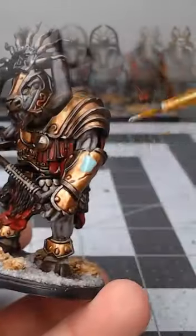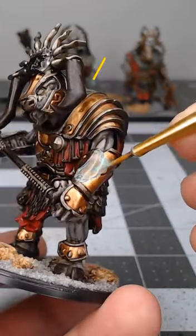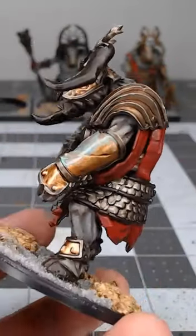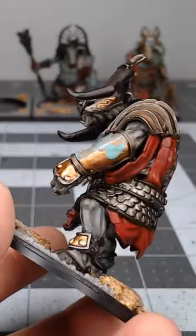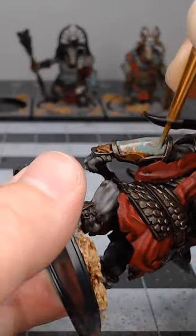Once we've allowed that shade paint to dry completely, we're gonna take Nilic Oxide and begin applying this similar to a wash. But after we've applied it, we're going to take a damp brush or even a bit of water to control how thick the paint applies in different spots, so that the bronze armor shows through in certain areas.